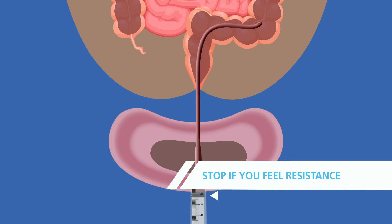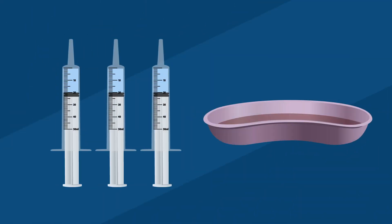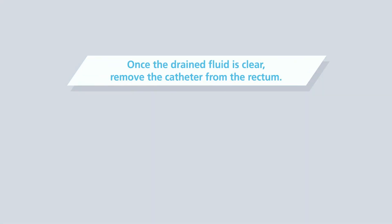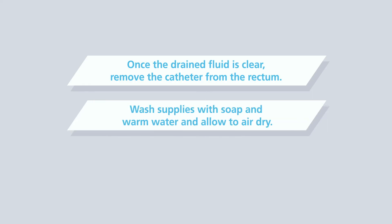It is important to keep track of the amount of saline injected into the rectum and the amount of fluid that comes out. In a good rectal irrigation, the amount of fluid that comes out is more than the amount injected. Once the drained fluid is clear, remove the catheter from the rectum. Wash all supplies with soap and warm water and allow to air dry.